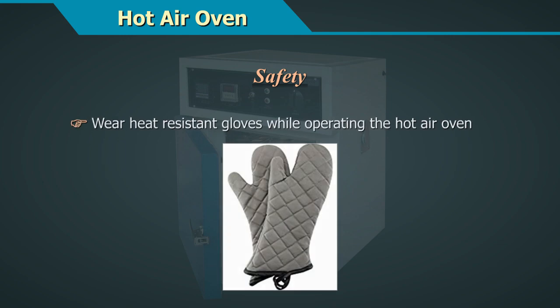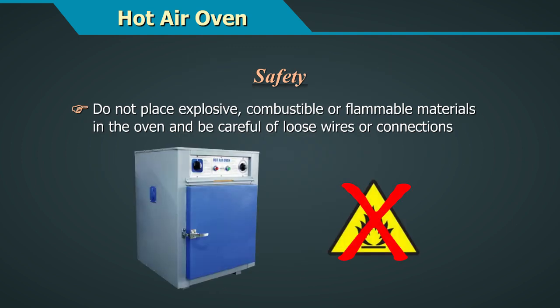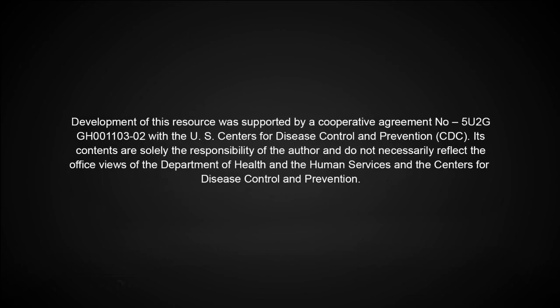Safety: Wear heat-resistant gloves while operating the hot air oven. Do not place hot items on cold surfaces as the sudden change in temperature may cause breakage. Do not place explosive, combustible, or flammable materials in the oven, and be careful of loose wires or connections.